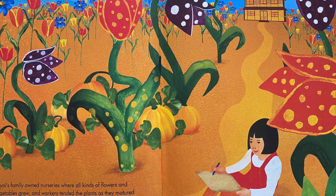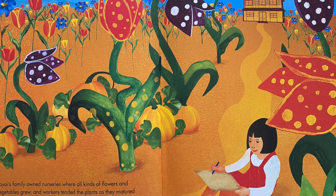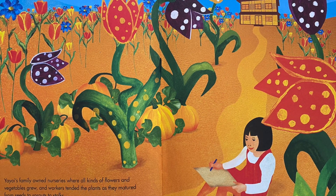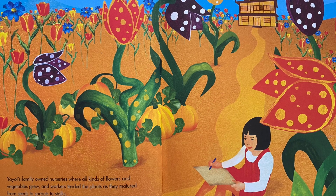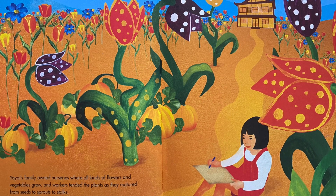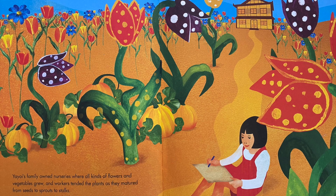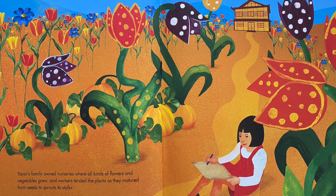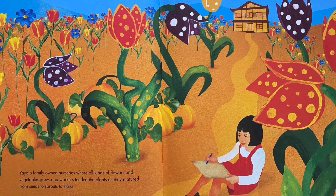Yayoi's family owned nurseries where all kinds of flowers and vegetables grew, and workers tended the plants as they matured from seeds to sprouts to stalks. But Yayoi yearned for a different life, far from the countryside. She dreamed about what lay beyond the mountains, in places far from Matsumoto City. She longed to leave home and see the world.